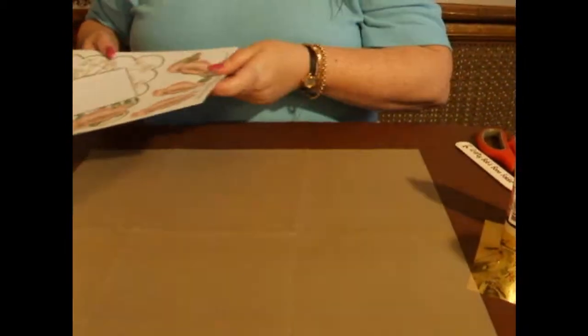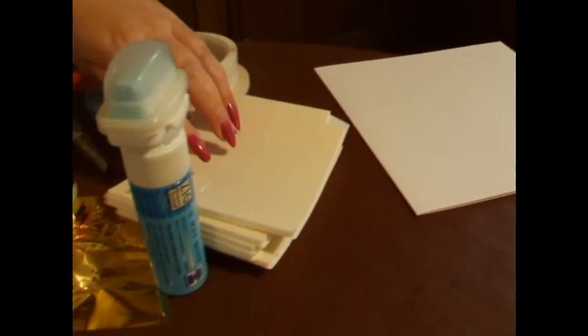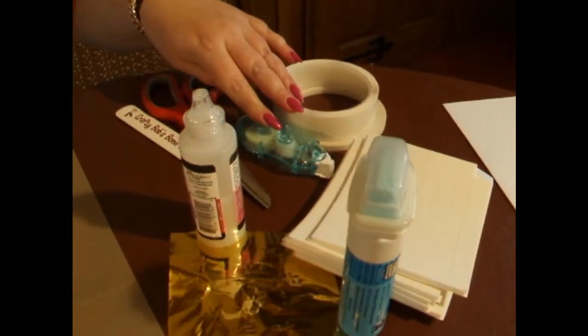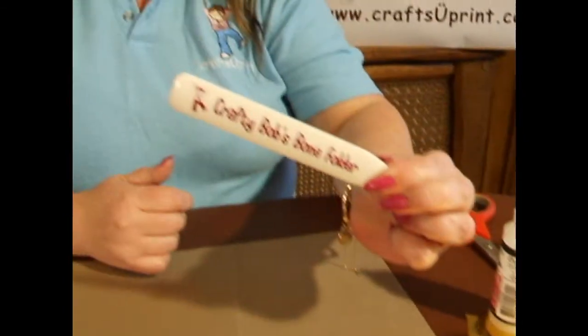The tools you're going to need to make this card are an 8x8 square folded blank card, 3D foam or silicone glue if you prefer, flat glue, tape runner or flat tape, scissors, and a Crafty Bob bone folder.